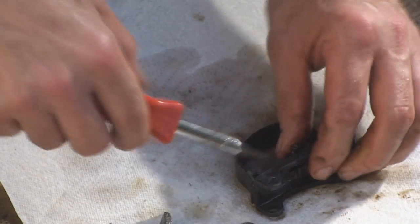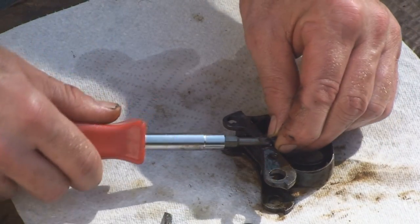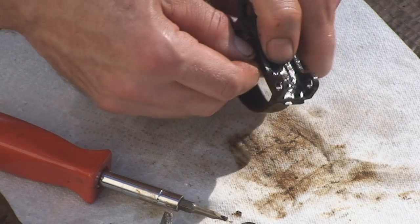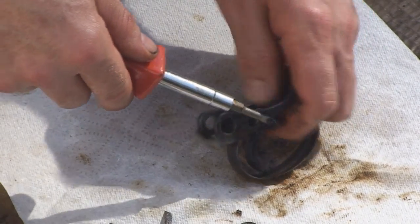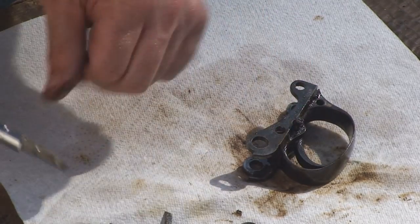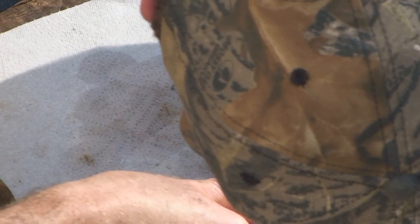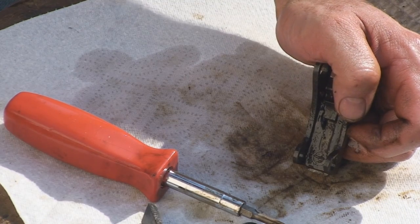Let your parts sit in the sun. Get a little micro torch — a little application of heat wouldn't necessarily be a bad idea either. I'm having trouble getting the screw out because of the pressure from the trigger spring — it's keeping it jammed in there. I'm going to have to apply some heat to that. I'm going to stop right here until I can get that screw out.